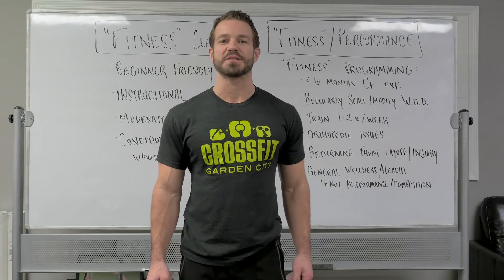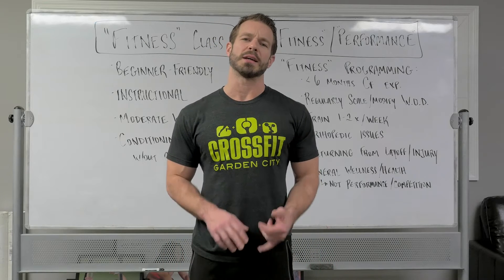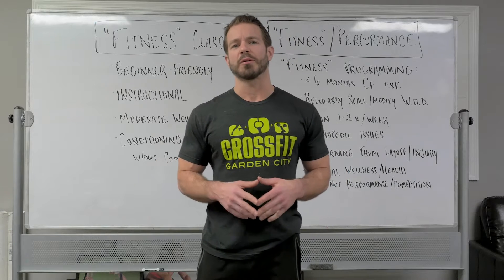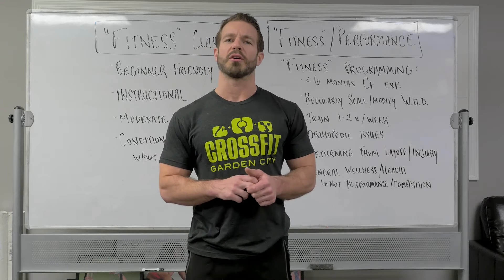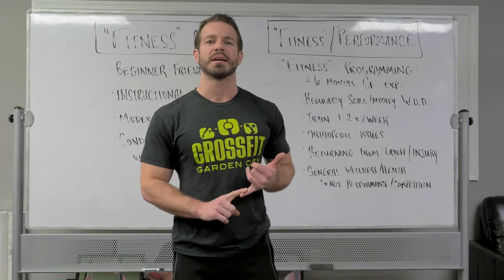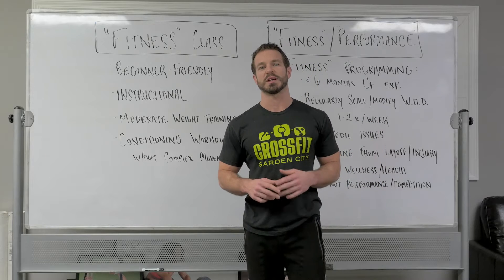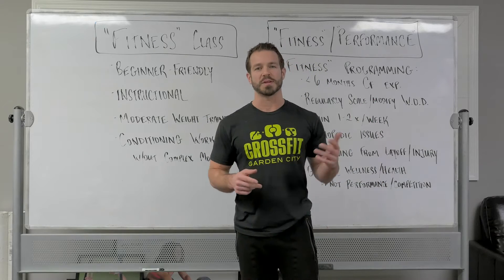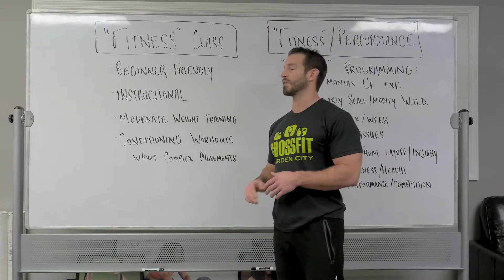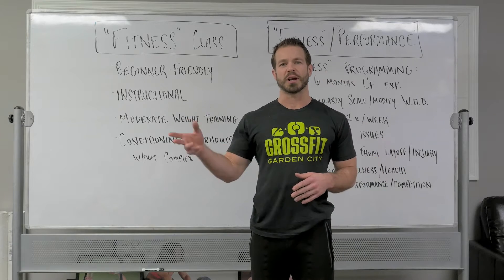Hi everyone. We're here today to announce the beginning of a new program here at CrossFit Garden City. It's going to be getting started in the next few weeks. It's going to start out by altering the program we currently offer in our regular classes, with the ultimate intention to start offering it as a separate class. The class is going to be called Fitness — we'll explain the distinction between what fitness represents and what our performance class is going to represent. The idea behind our fitness class is for it to be kind of an in-between of our foundations program and our regular CrossFit classes.